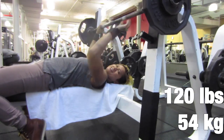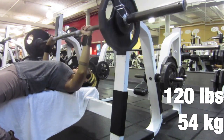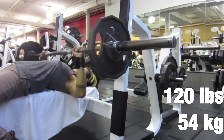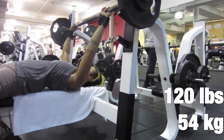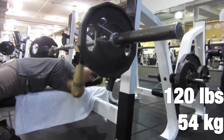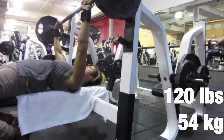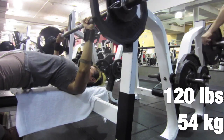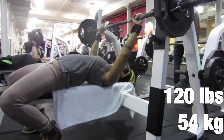I decided, why not try 5x3s with this weight? On my second set, I got that third rep in there. It was a little bit of a struggle, but by my third set it was getting a little bit worse, because I was having a hard time with my form. I didn't want to fail with the bar on my chest, so I had my butt all the way up from the bench.